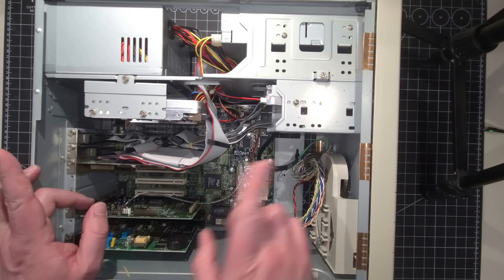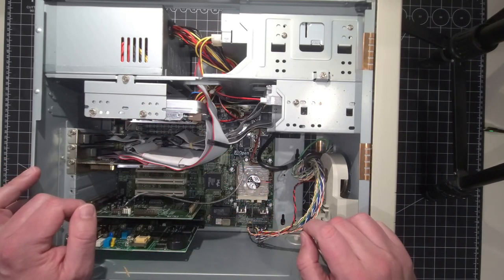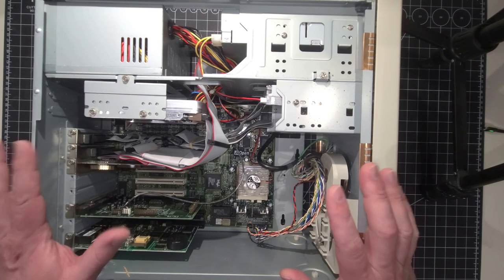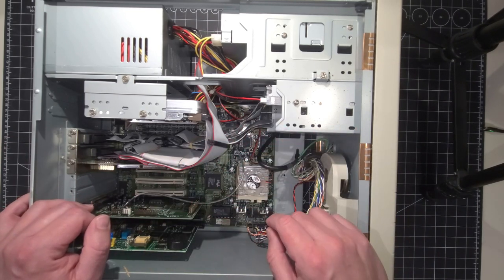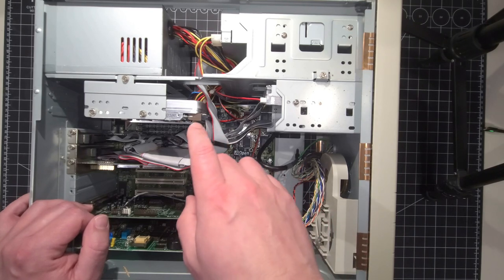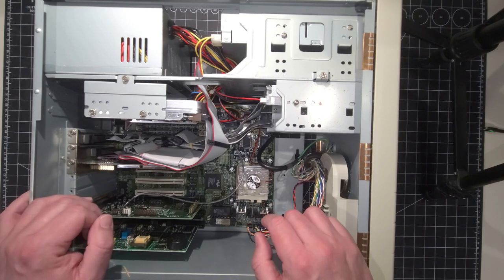I didn't see any comments yet on anyone's guesses as to what size this hard drive is. I still have no idea what the size of the hard drive is. The BIOS wouldn't auto-detect it and we haven't been able to get any further into the system, so it remains a mystery.